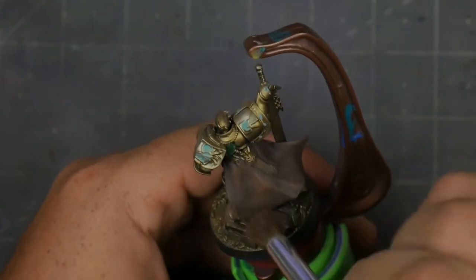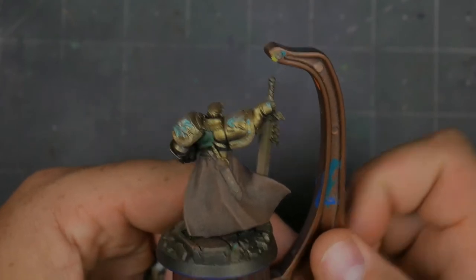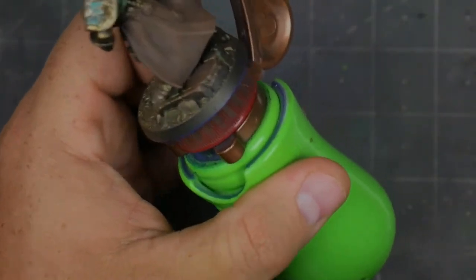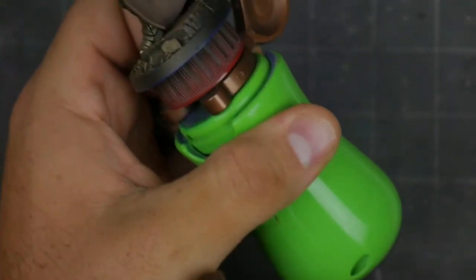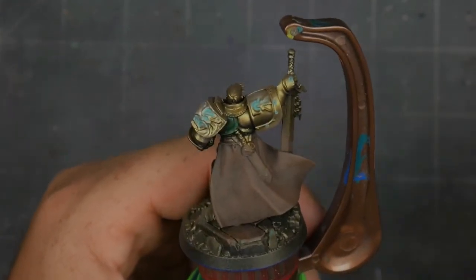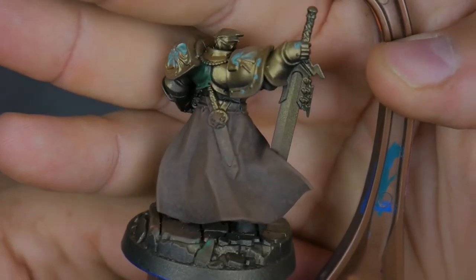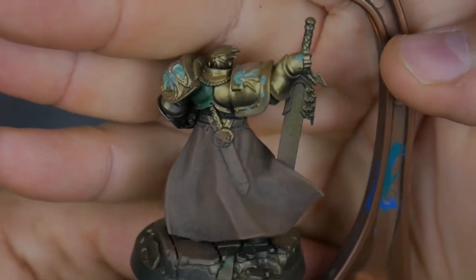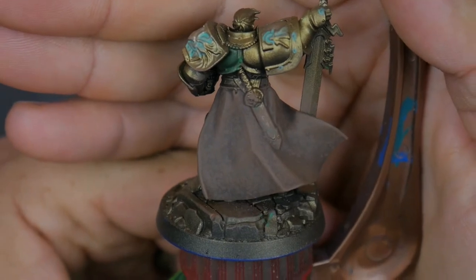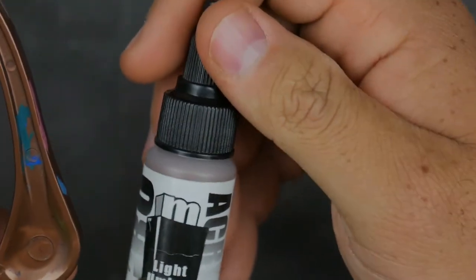Alright, here we go — this is after stippling and a slight dry brush. Once all the paint is essentially removed from the brush, just barely any left, I did sweep across it a little bit just to soften things up. So there is a slight dry brush to this. Your recesses are still nice and deep — there's going to be a couple of layers going on here. That first layer is Pro Acryl Light Umber; you can use any medium brown, works just fine.